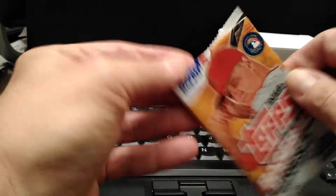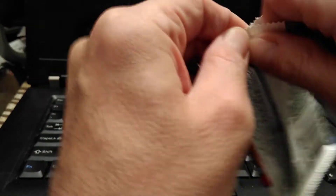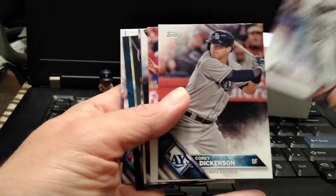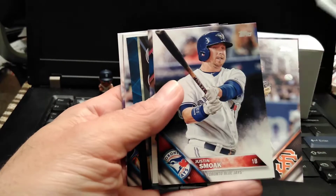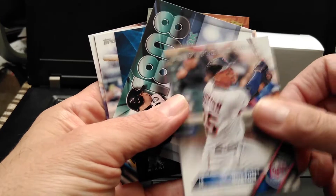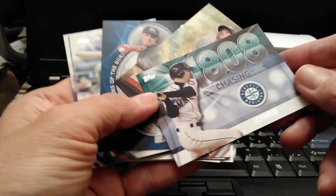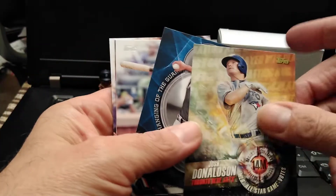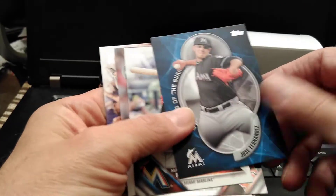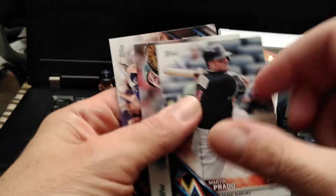Let's move on to the 2016 pack. Let's see what's in here. Nice cards — the card stock is good. I do like this. Future Stars — pretty cool. This is an insert, another insert, so I did run into some inserts in here. Not a bad pack.